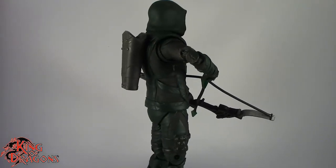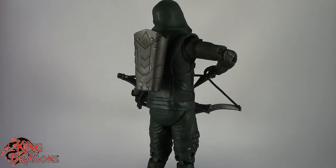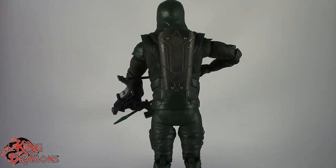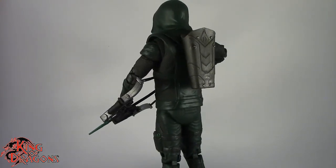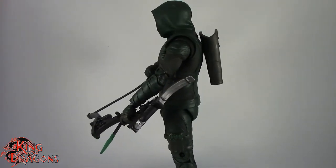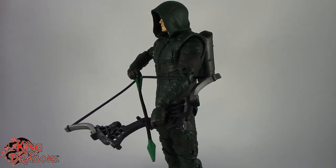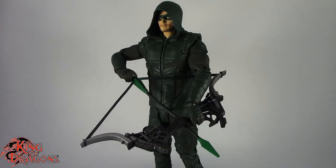That's it for this review — I'm King of Dragons 5000. Don't forget to like this video, leave a comment, and subscribe to my channel. Check out all my other action figure reviews and DC Multiverse videos. If there's a figure you'd like me to review, let me know in the comments and if it's in my collection I'll have a look. Don't forget to check out my Instagram for new action figure photos, and ring that bell to be notified when I upload. Until next time, take care everyone.